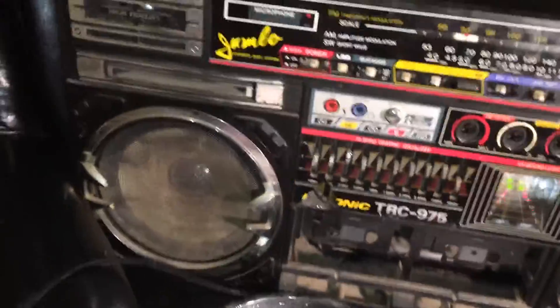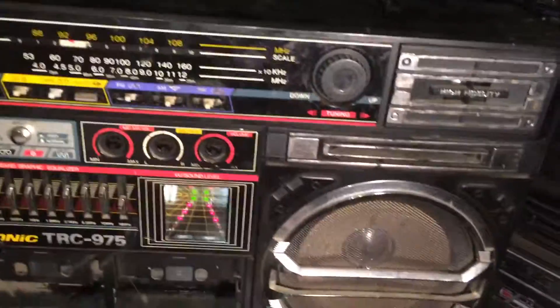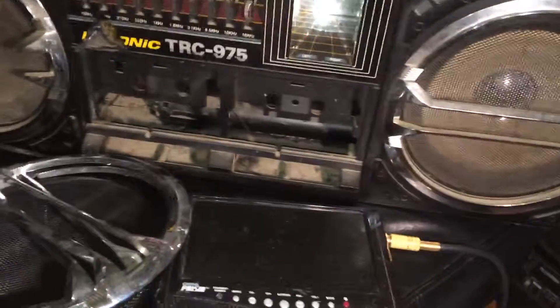All right, my next project before I hit the M90 — the yellow M90 — for all of y'all that are waiting on that finishing up.